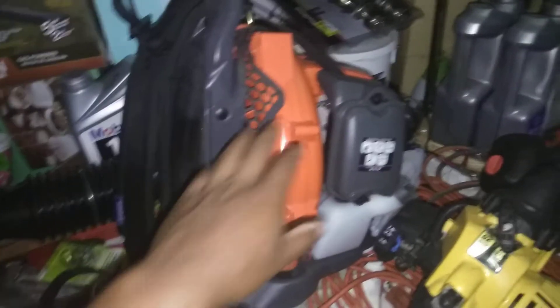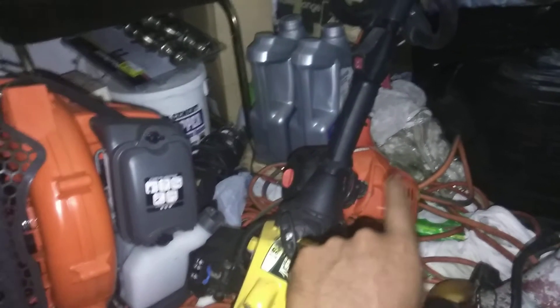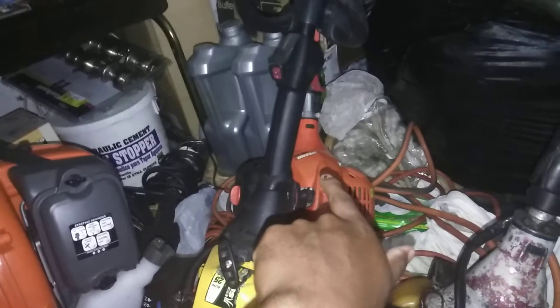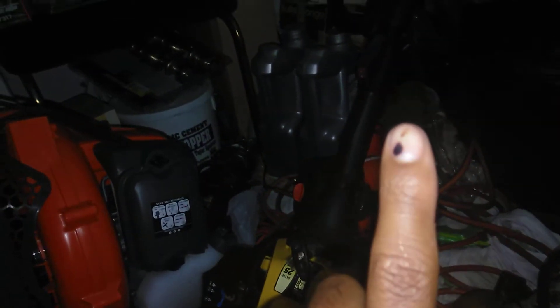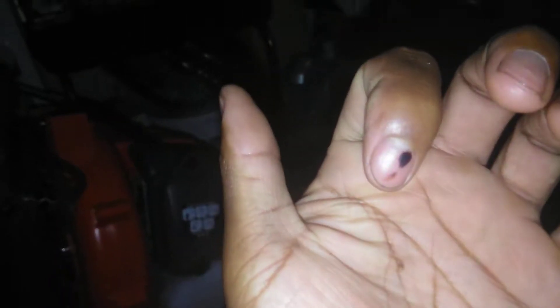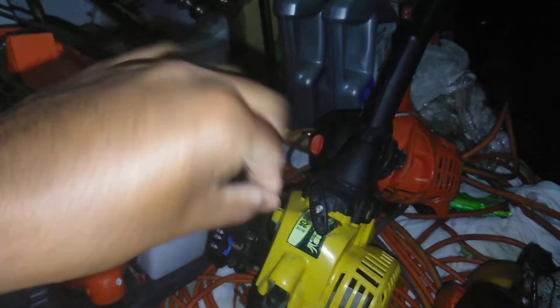I took it apart and it was very easy — it's just like taking these guys apart. You can see my videos of taking apart the Echo SRM 225. I got that taking apart my lawnmower. I went to go turn the flywheel and my finger got caught metal against metal when I turned it.